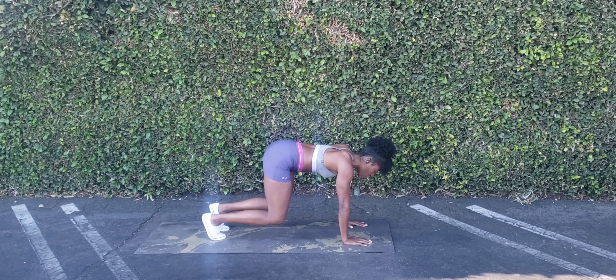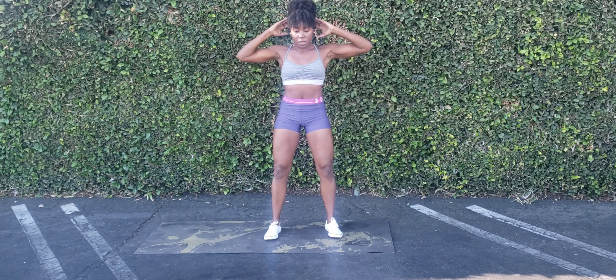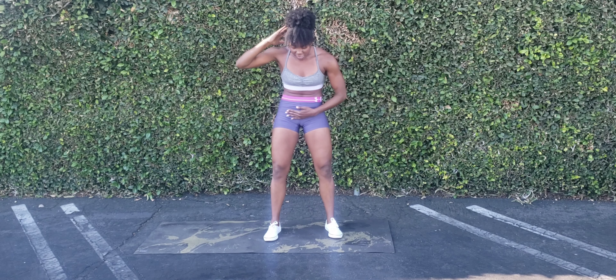What's up you guys and welcome to Fitness Day 3. Our focus today will be on our core. As always, we have 5 exercises. We're going to do them for 1 minute and it's going to be 2 rounds totaling 10 minutes.